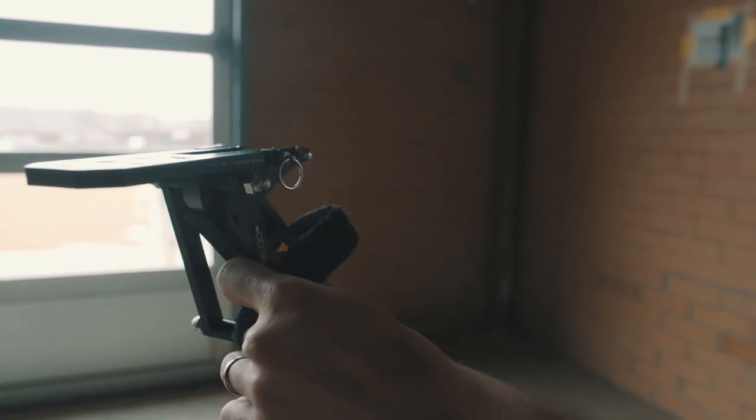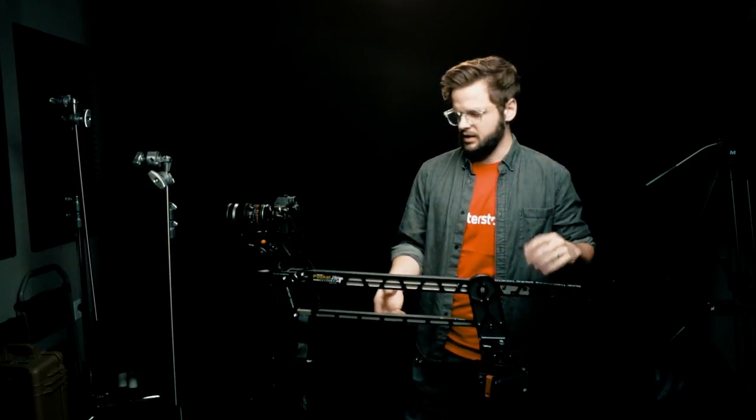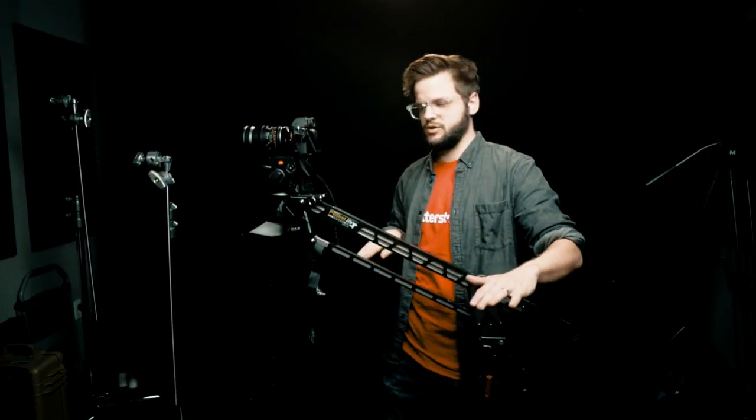The main function of a jib is to basically extend your camera out over a tripod. And as you move the camera up and down, it keeps the camera level. So as you see there, as the camera is moving up and down, the lens is staying level or parallel to the ground.